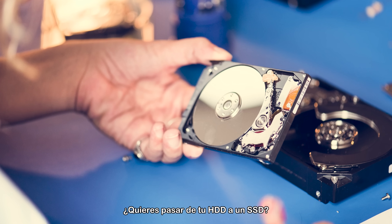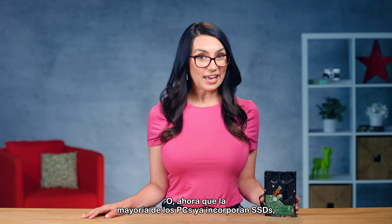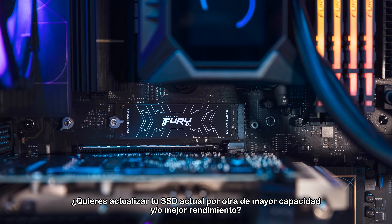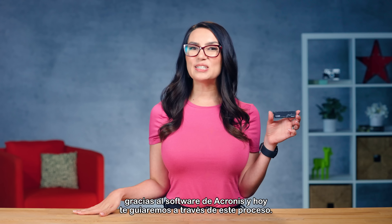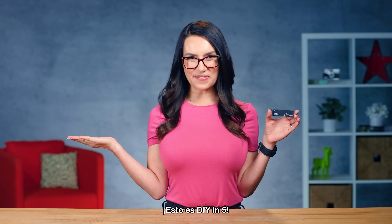Looking to move from your HDD to an SSD? Or, as most PCs already have SSDs in them, upgrade from your current SSD to a larger capacity and better performing SSD? Transferring everything from your old drive to your new drive is a snap, thanks to Acronis Software. Today, we'll walk you through it. This is DIY in 5.